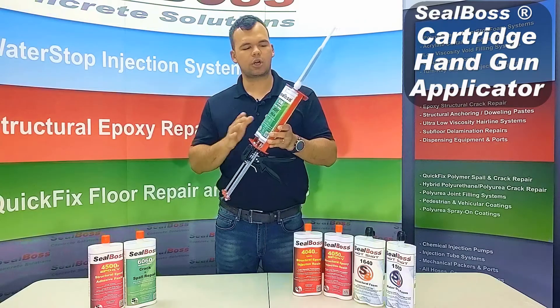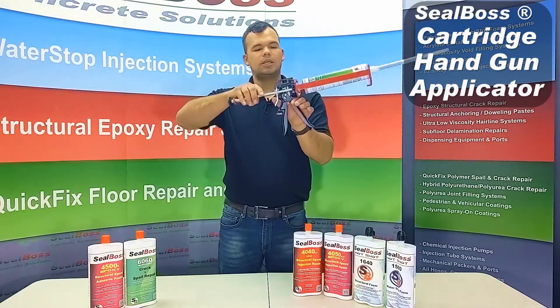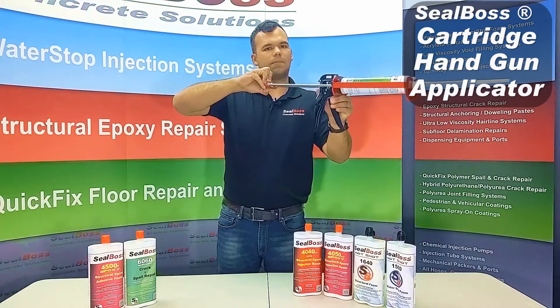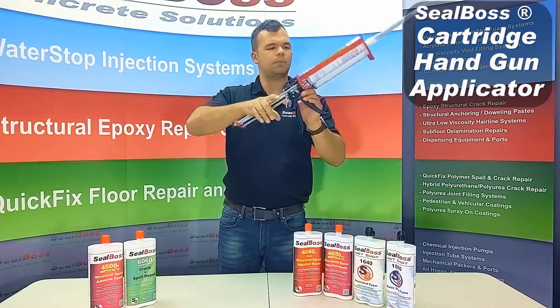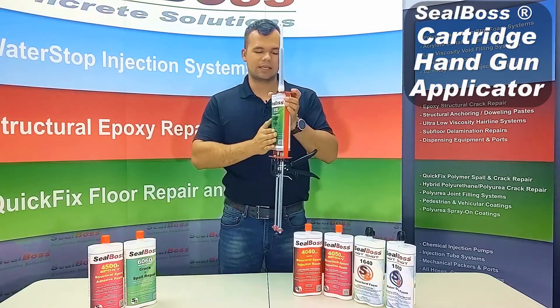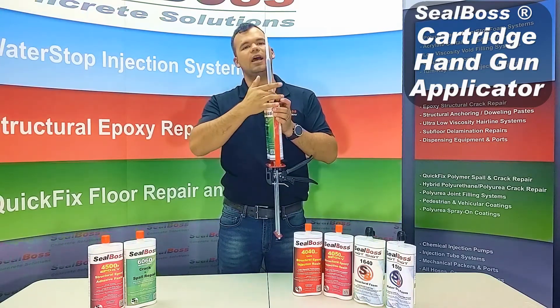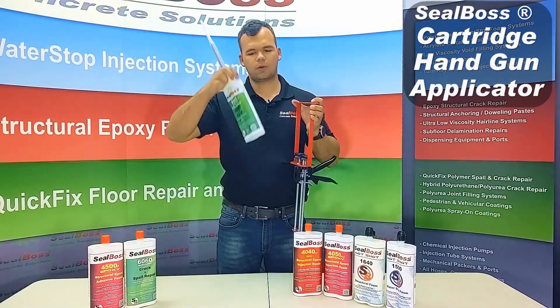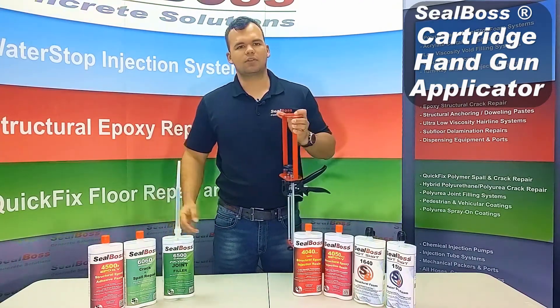Once you are done using your cartridge, go ahead and remove it. Press your silver tab again, pull back on the plungers, make sure it's all the way back, and give it a good secure pull. Then you're going to unload the opposite way that you put it in — since you went bottom first, you'll take it out from the top first. Grab onto the static mixer, pull it right out, and go ahead and dispose of that cartridge.